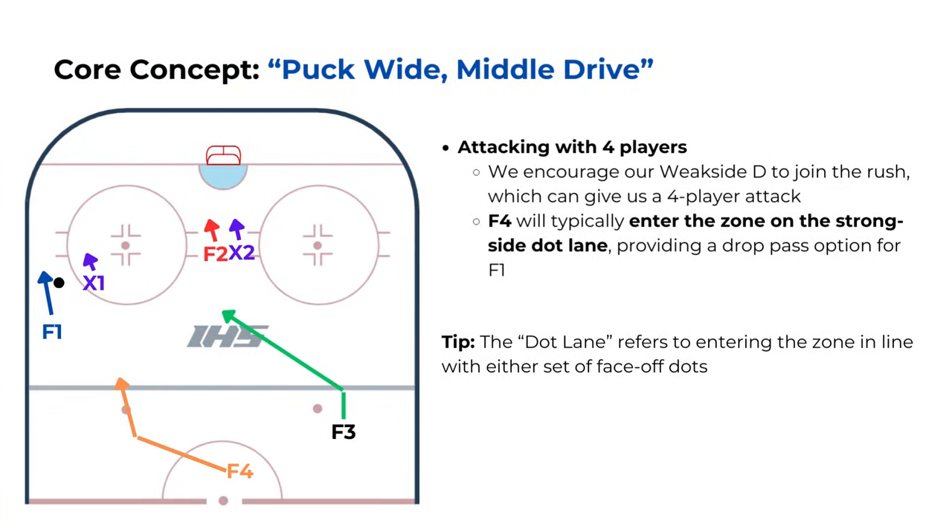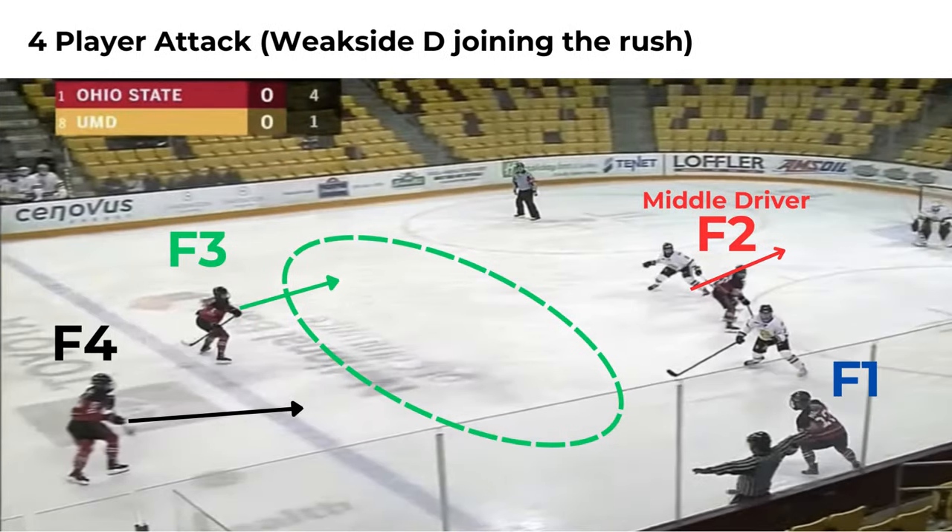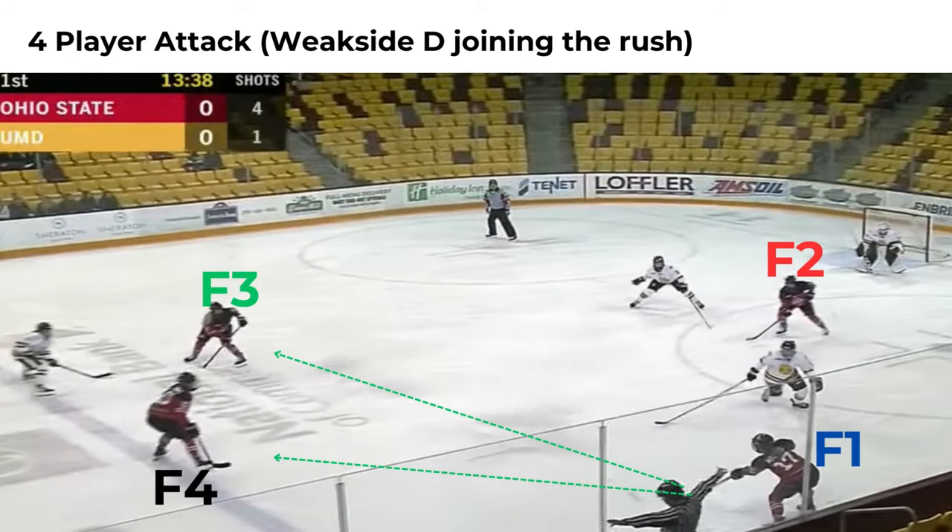We've emphasized having our weak side D join our rushes, which will lead to situations where we enter the offensive zone with four players attacking. This gives us another option. Typically, the fourth player will enter the zone on the strong side of the ice near the dot lane — entering roughly in line with the faceoff dots. This puts F4 in a great position to support the puck carrier if the puck is lost along the boards, or to be another passing option, especially if a back checker has picked up F3. Here is a picture of a puck wide middle drive with four attackers: F1 has pulled up along the boards, F2 is driving to the net forcing the defense to sink, F3 has entered the high slot, and F4 is joining the attack as another option.